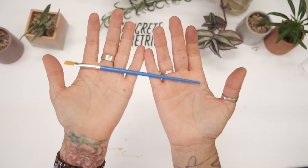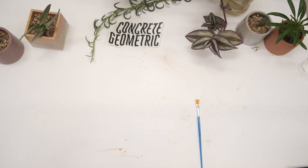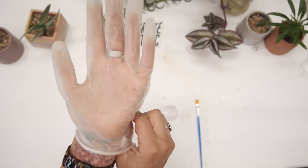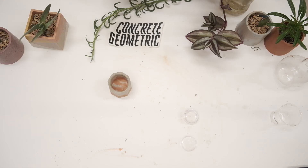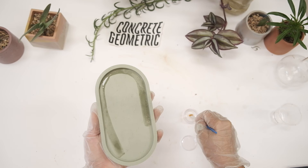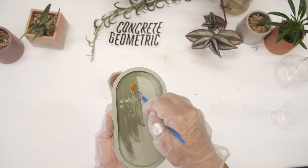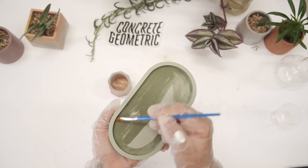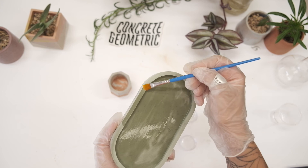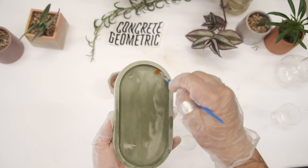The second step is to seal your piece. My sealer is clear — yours might be a little more on the milky color. Make sure you wear gloves and a mask, do it in a ventilated area, and make sure your pets or children are not nearby for this step. Go ahead and give it one layer of sealer. What the sealer will do is give it a low sheen — it won't be super shiny but it won't be chalky concrete — and it's going to protect it from any water or liquid. Apply it all around the top and bottom until your piece is fully sealed. Now you can see the different colors you can mix.